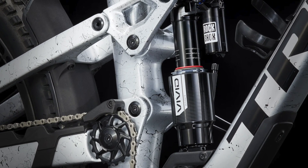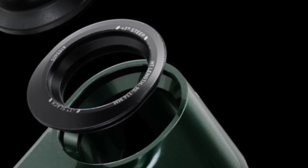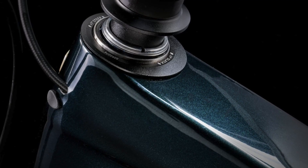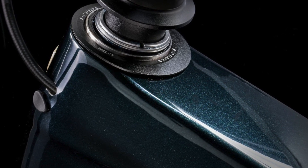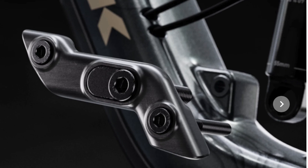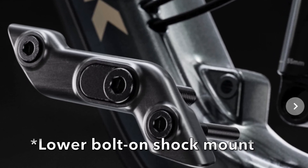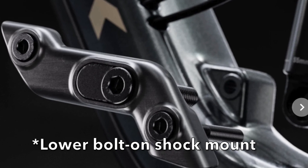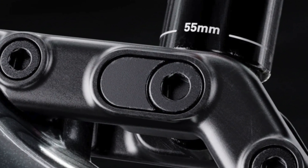Similar to the new Fuel EX, there are headset cups to change the head angle a full degree plus or minus depending on your preference. The hardware also resembles that on the new EX, which should make for easier maintenance and increased durability. There is a lower bolt on the shock mount that allows you to run the bike dual 29 if that's more your style, and due to the flip chip for the leverage rate you can finally run a coil without compromise.